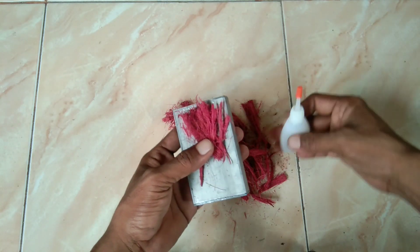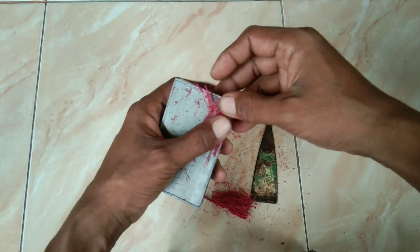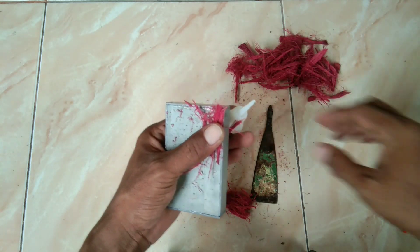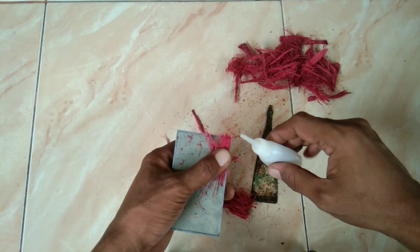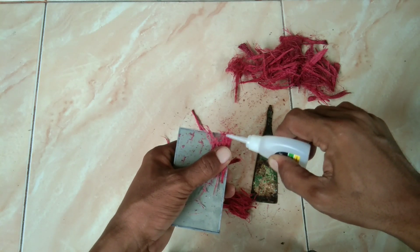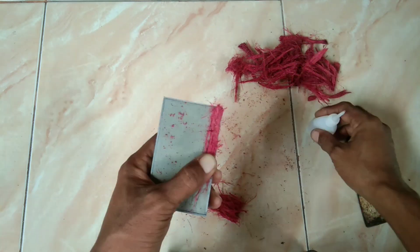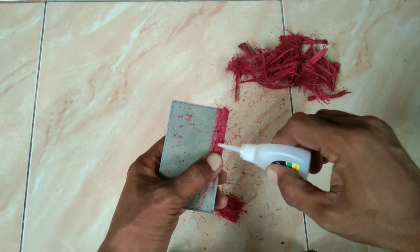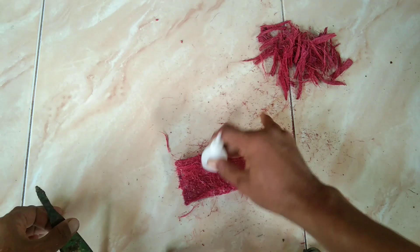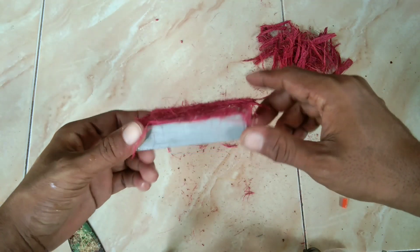Serabut kelapa ini akan saya tempel di sini ya, lalu saya lem. Nempelnya cukup tipis saja agar hasilnya tidak terlalu tebal nantinya. Setelah dilem langsung ditekan-tekan agar padat. Ini seluruh bagian saya kasih serabut kelapa semua, kayak gini jadinya.